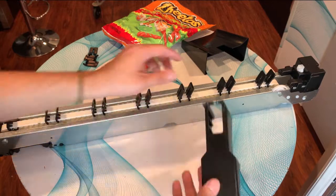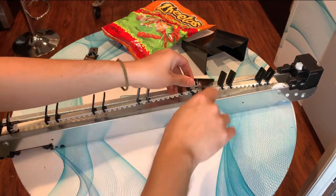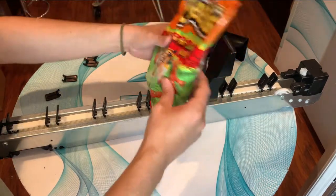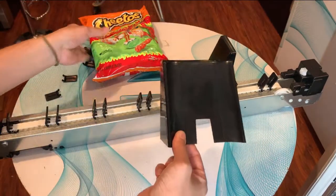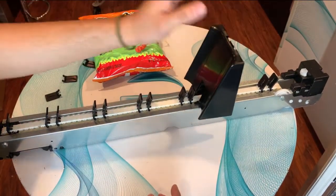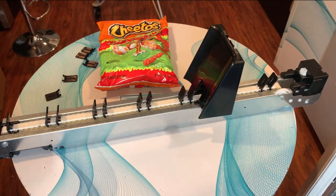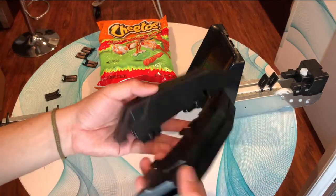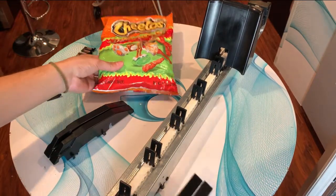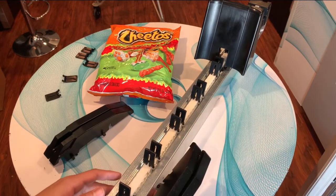Now we have to put the pusher — grab the belt, see this gap, and slide it through the gap. Since we're going to have a big product like that, we need more surface in the back so we're going to add this hat — it just slides in and you're going to hear a clip. We're also going to add some ramps for the sides, which will depend on the spacing from the motor to the divider.